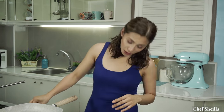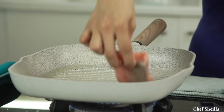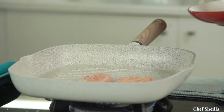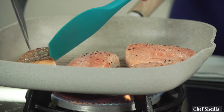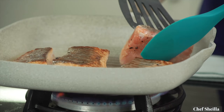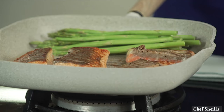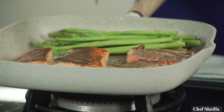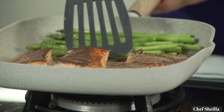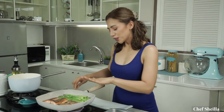Start heating the griddle over medium heat, adding some oil. Before you add the salmon, make sure the griddle is really hot — this will prevent the salmon from sticking to the griddle. For this thickness, you can grill the salmon for three to four minutes on each side. Once your salmon is halfway cooked, it's time to put the asparagus. Season it with salt, some pepper, and drizzle some olive oil. The salmon and asparagus is already cooked.